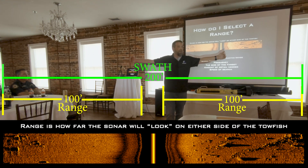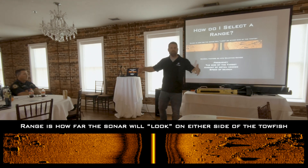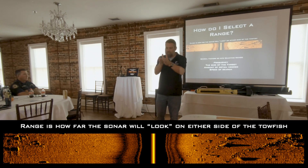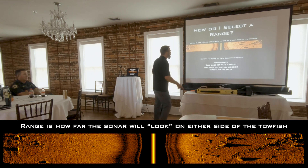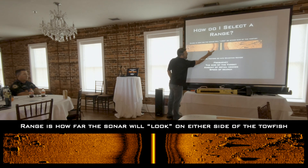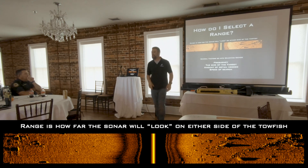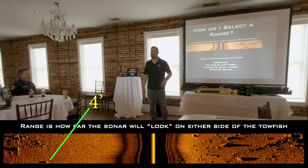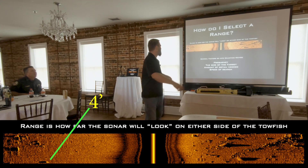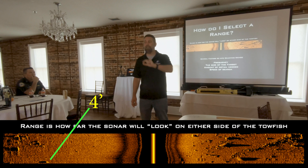What are you watching this waterfall on? That laptop, right? That laptop is 15 inches, 17 inches. So if you're spanning 200 feet across a 15-inch laptop, we can break this down into tenths — that's about 10 feet. A four-foot object is about a third of that 10 feet. So even on a screen this big, that four-foot object is pretty small at 100 feet of range.